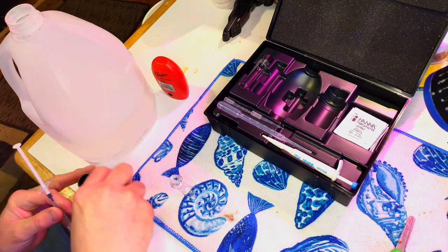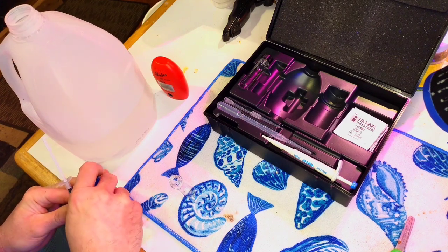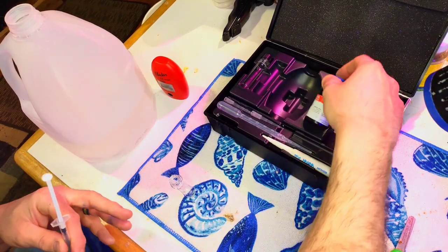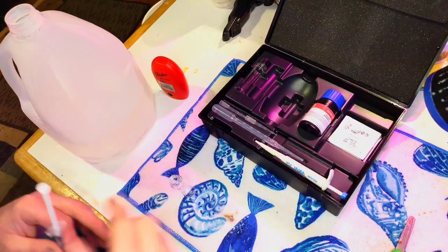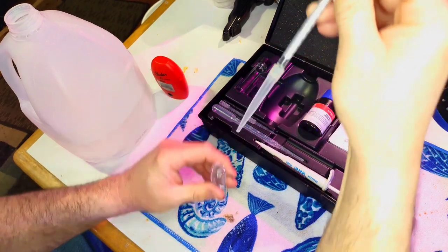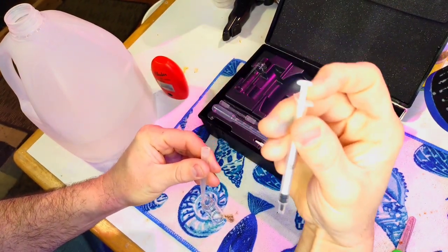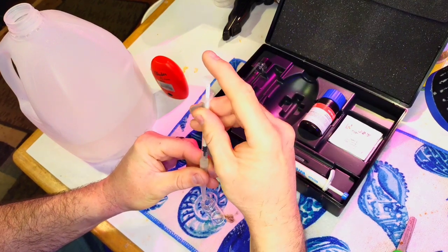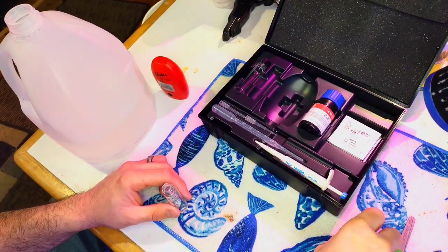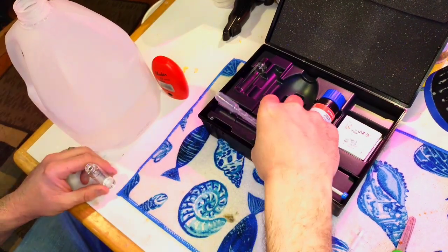Cap your reagents when not actively using them — I've spilled them before and even got some on my hand just now. These reagents are close to 30 dollars, so you don't want to knock them over. Put in your one milliliter: if there's a little bit left in the syringe, take the adapter off, pull up the plunger, put it back on, and push it down back into the vial to get it all out. Then fill the rest up to the 10 milliliter mark with distilled water.